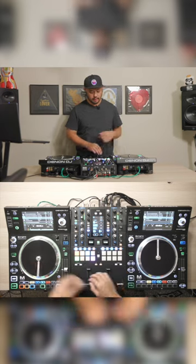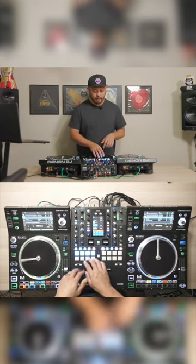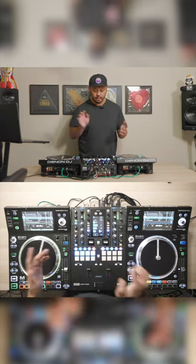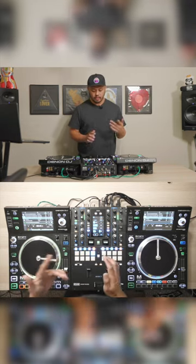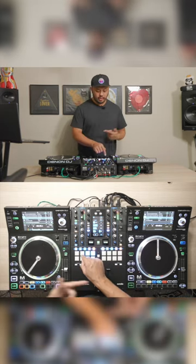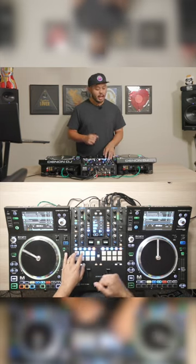Here we have a track and just by the press of some buttons I can instantly make an acapella, bring everything back, maybe I just want to hear the drums, or just the drums and the bass, add the melody back, add the vocals back.